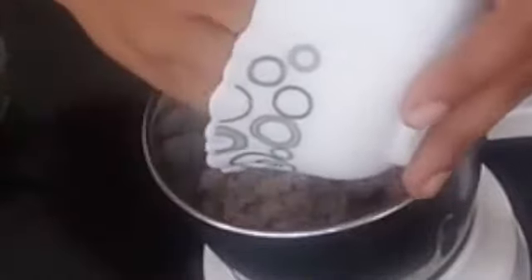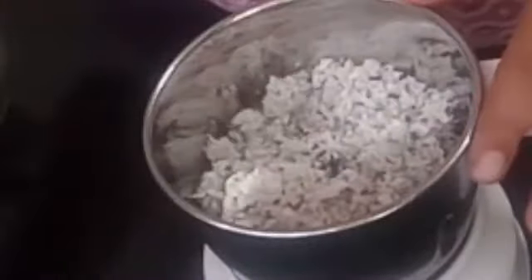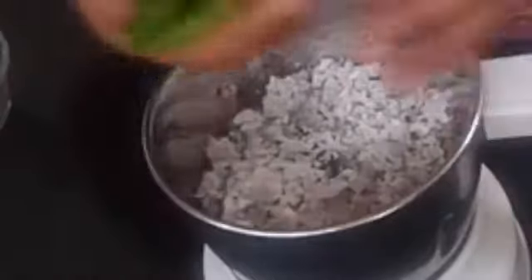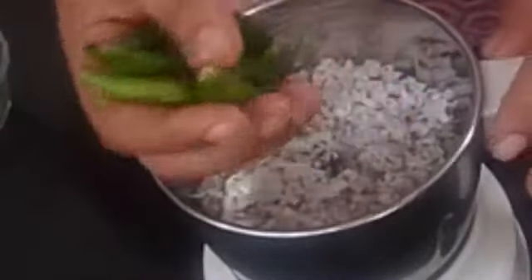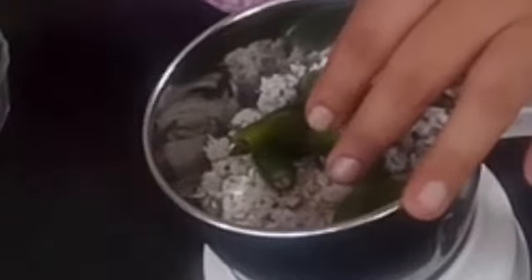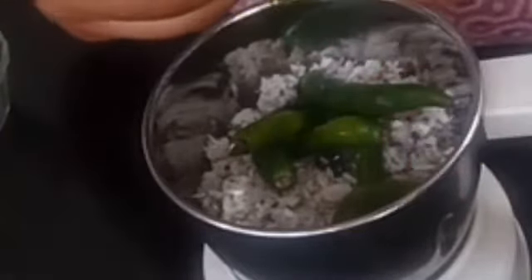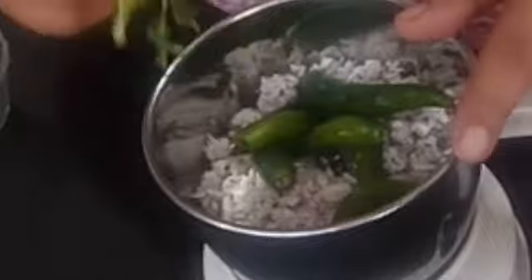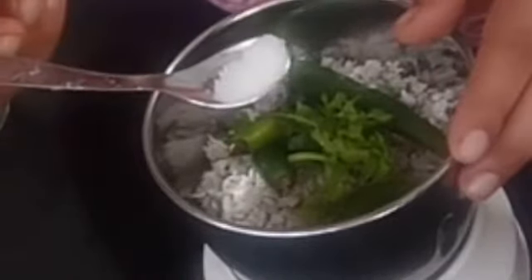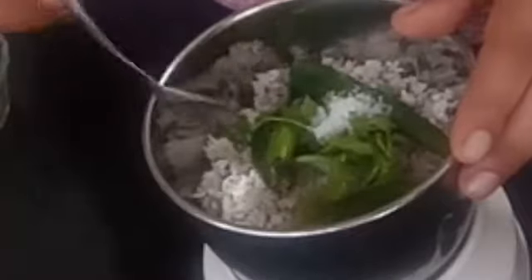This is a vegetable snack. Put it in the jar. Put it in the pot and pour in a little bit.